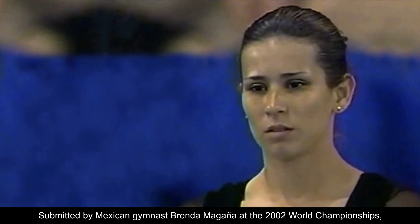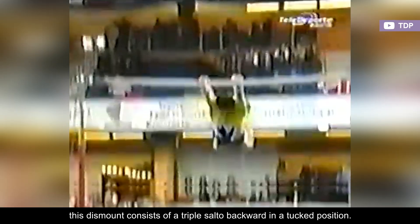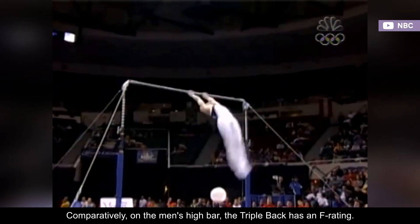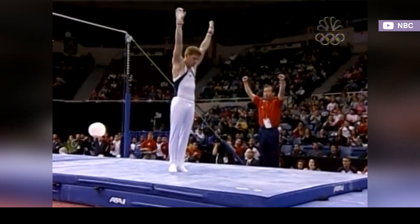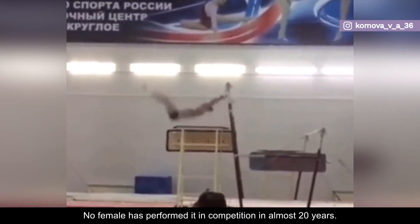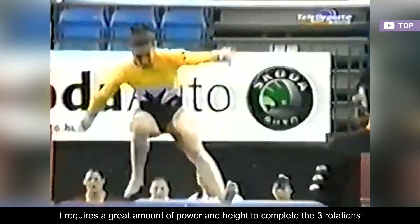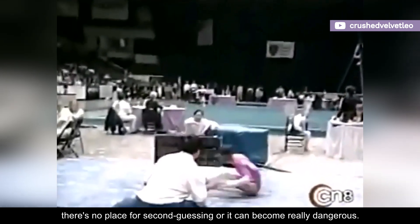Submitted by Mexican gymnast Brenda Magana at the 2002 World Championships, this dismount consists of a triple salto backward in a tucked position. It's currently valued at G. Comparatively, on the men's high bar, the triple back has an F rating. This is one of those elements that totally deserves an upgrade. No female has performed it in competition in almost 20 years. It requires a great amount of power and height to complete the three rotations, and there's no place for second guessing or it can become really dangerous.